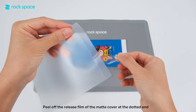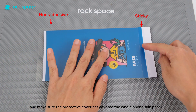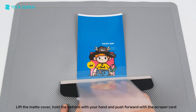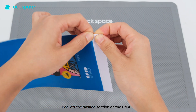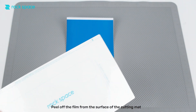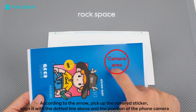Peel off the release film of the mat cover at the dotted end. Use the non-adhesive end for positioning and make sure the protective cover has covered the whole phone skin paper. Tap the middle part of the sticky end and firmly press down with the scraper. Lift the mat cover, hold the bottom with your hand and push forward with the scraper card. Peel off the dashed section on the right. Peel off the film from the surface of the cutting mat. According to the arrow, pick up the covered sticker. Align it with the dotted line above and the position of the phone camera.